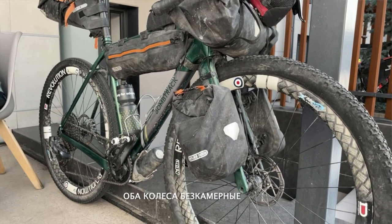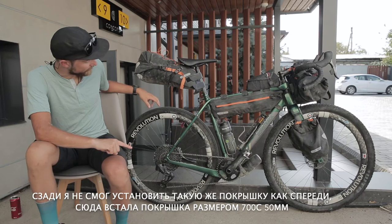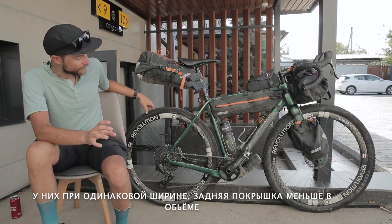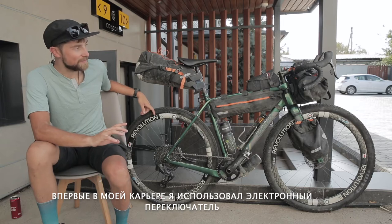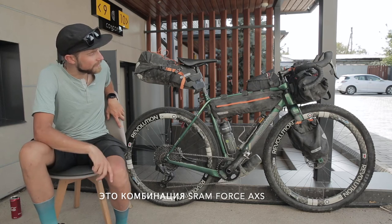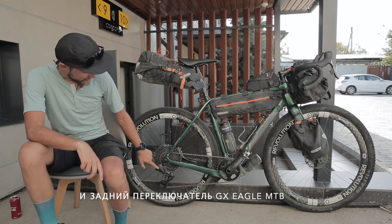Both tires are tubeless. In the back, I couldn't fit the same two-inch 29-inch tires, so I went for a 700c 50c tire — it's the same width but has a bit less volume. For the first time in my whole career, I went with electronic shifting: a combination of SRAM Force AXS and the GX Eagle mountain bike derailleur.